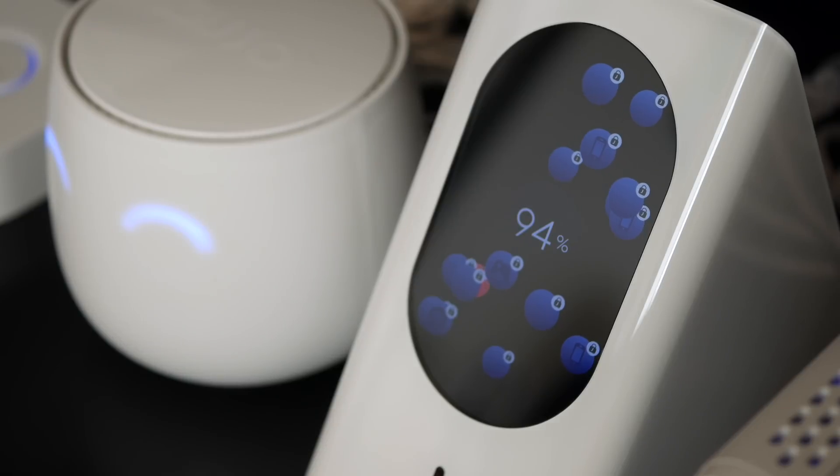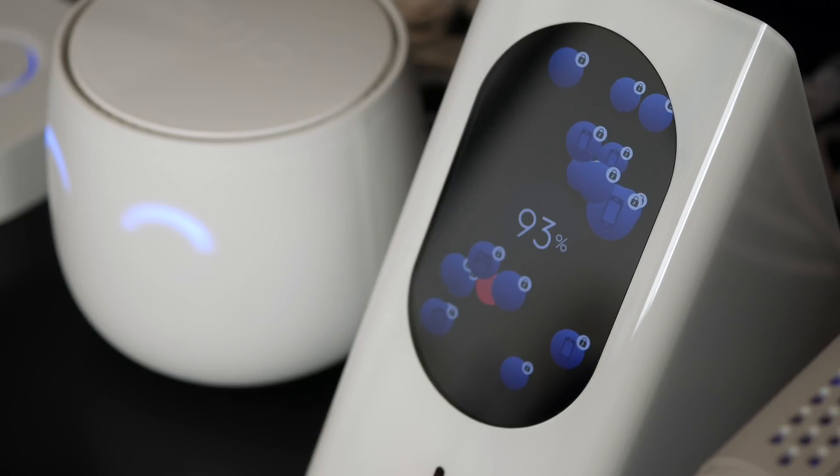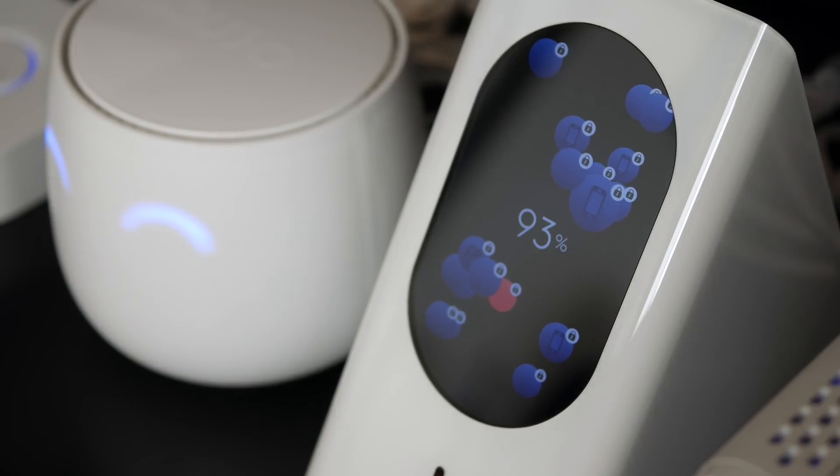What's really cool is that at a glance, the screen will show you how healthy your internet connection is, as well as how many devices are connected to your network. You can also see which, if any, of your devices might be having some connection issues so you can troubleshoot those, and those are denoted by the red circles.